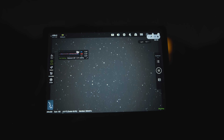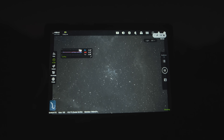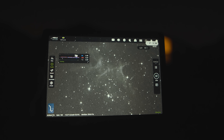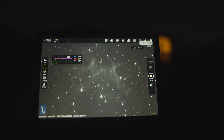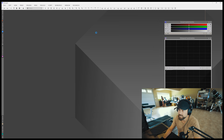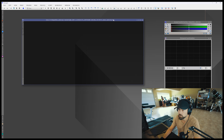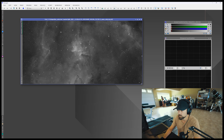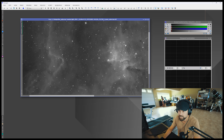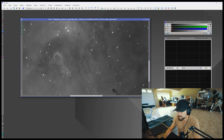Here it comes — oh baby, look at that! Let's look at this data I've captured. These are the stacks through each filter. We'll do the H-alpha filter first — auto stretch, boom, look at that. The hydrogen is always a strong signal, a fun filter to assess the data from. Look at that incredible glowing gas from Melotte 15.